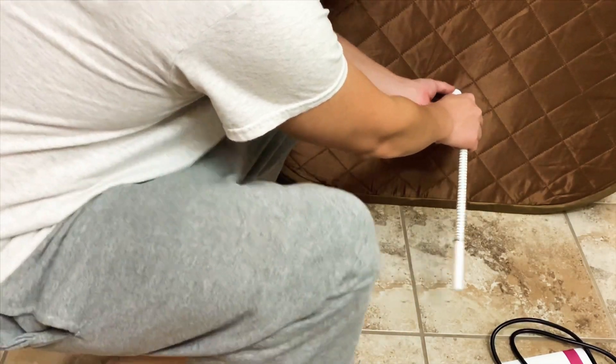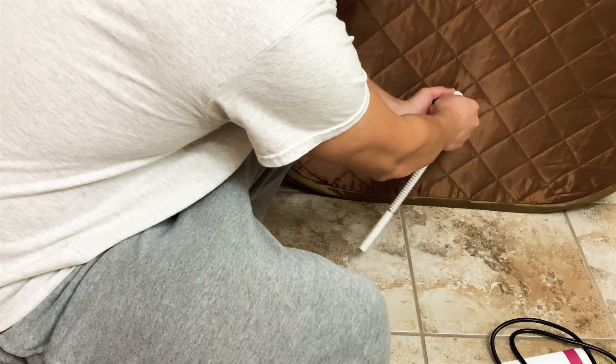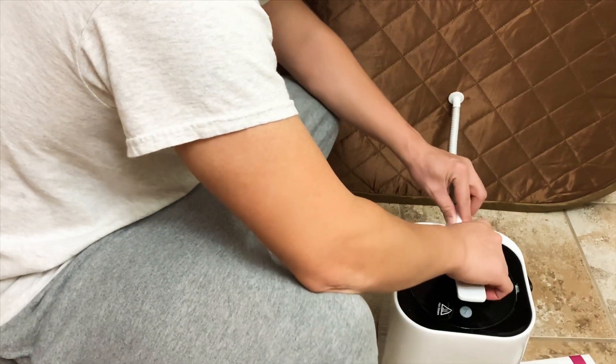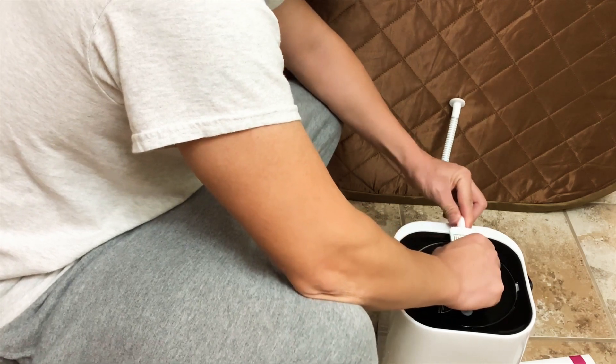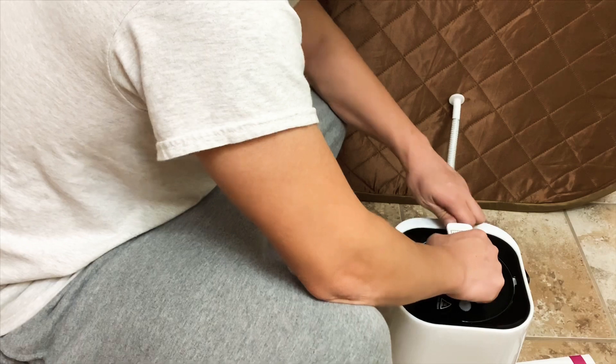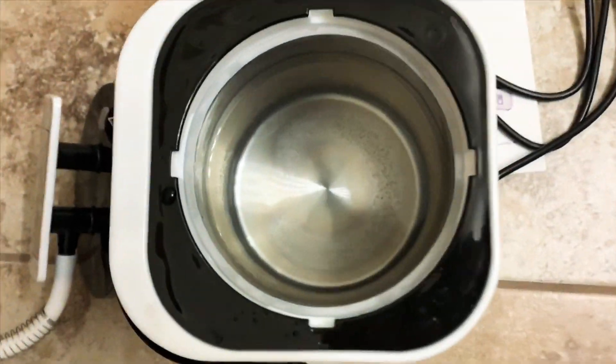Here I am attaching the tube into the pop-up tent nozzle, and then attaching it into the steamer unit. I untwisted the lid and filled up the steamer unit with water.